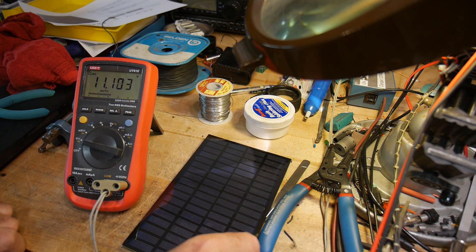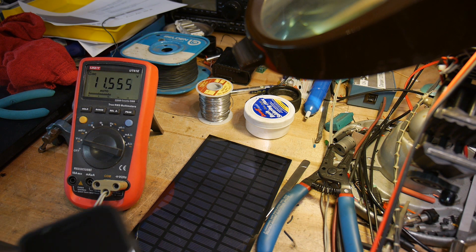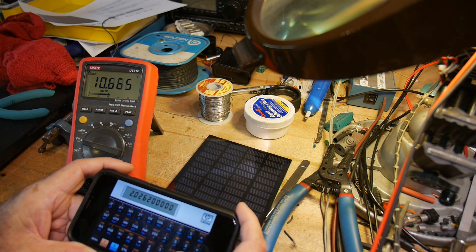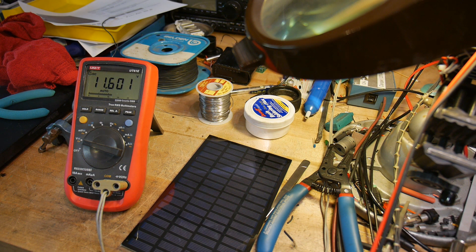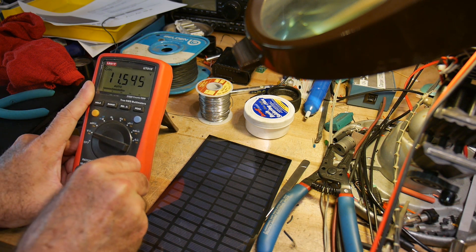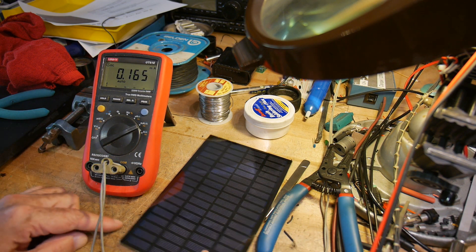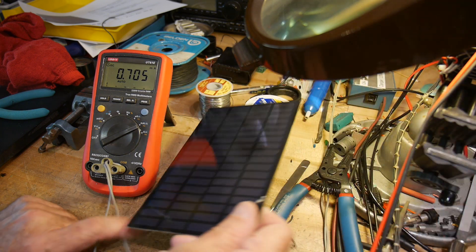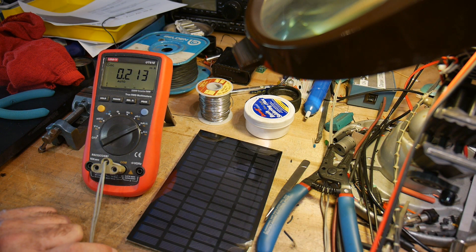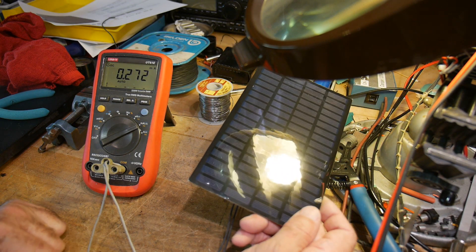Let's see if we can get any current out of this thing. It said two and a half watts at 18 volts — so two and a half divided by 18 is 138 milliamps. Not a whole lot. Switching to milliamps on the meter: 192. Under the light bulb — oh, half an amp. Did I do that calculation right? Ten volts though, so let's go to the backyard and see what this thing does.